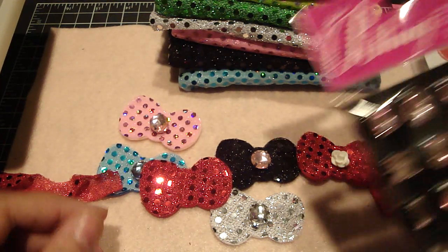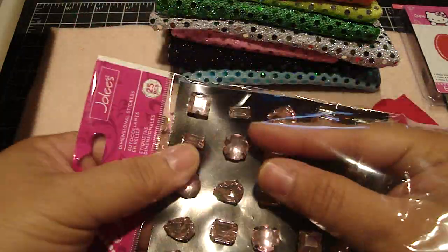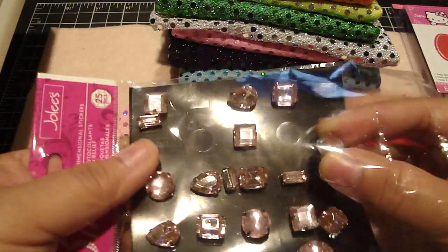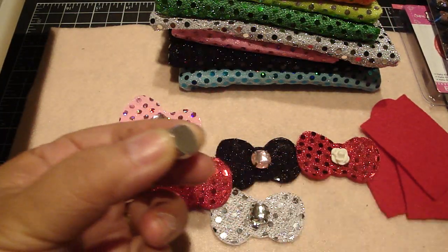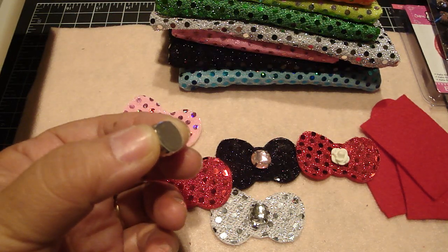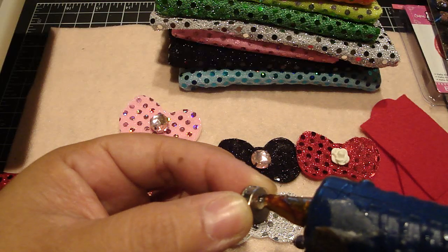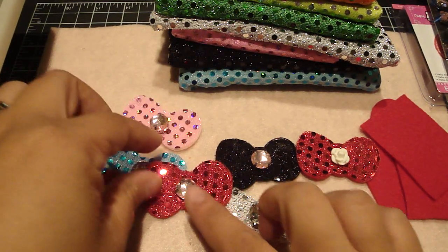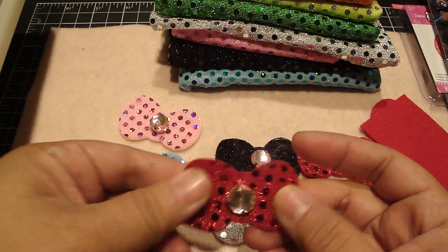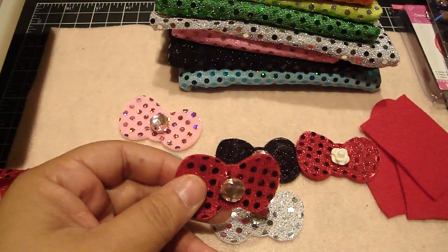Then I'm going to put a Jolie's bling in the center — I'm using a pink one on this one, though in the picture I used a clear one. These already have adhesive but it won't stay long-term, so I'm going to hot glue it down right in the center. It looks really cute!